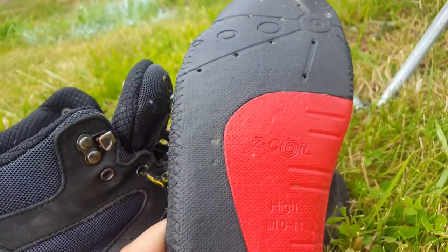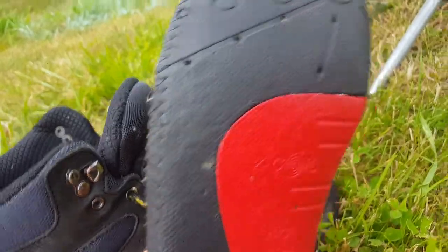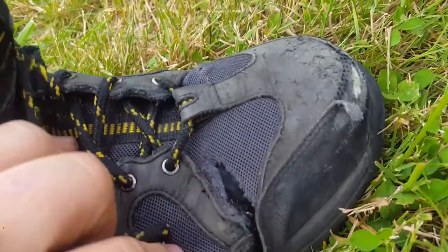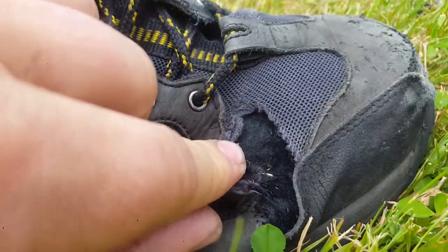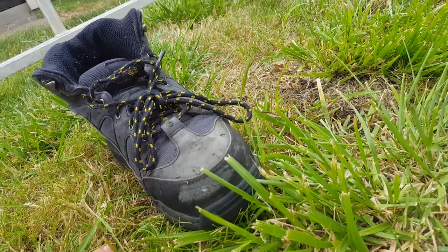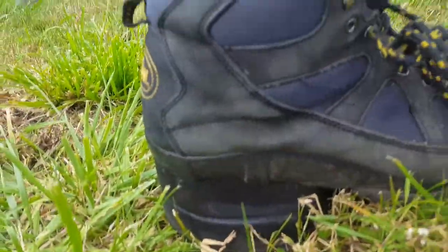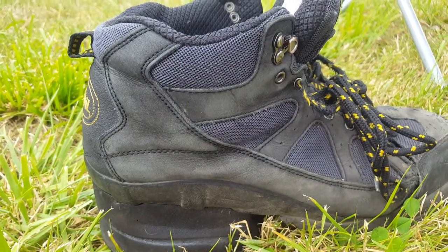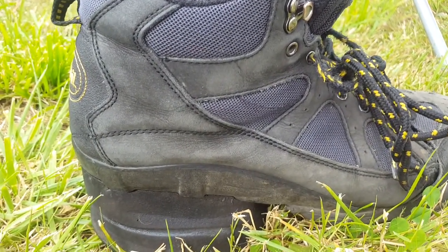My feet are kind of funny shaped and I do have a rip going on in here, but I've had these things for two or three years now. I walk on concrete floors every day in the auto repair shop and I would not go to anything else.